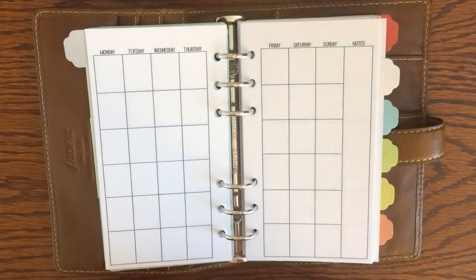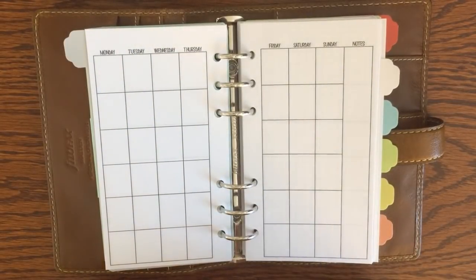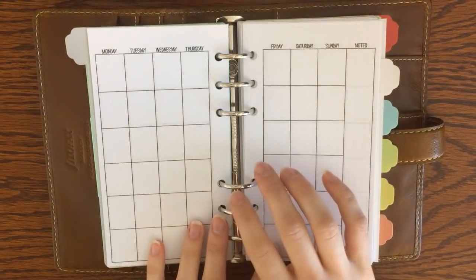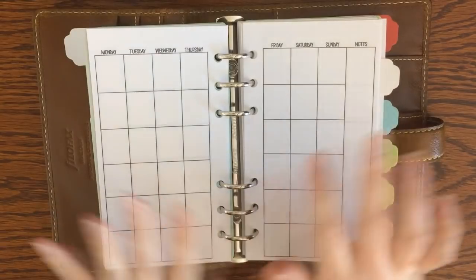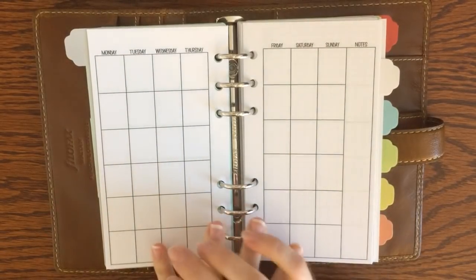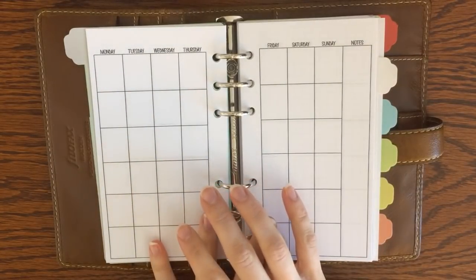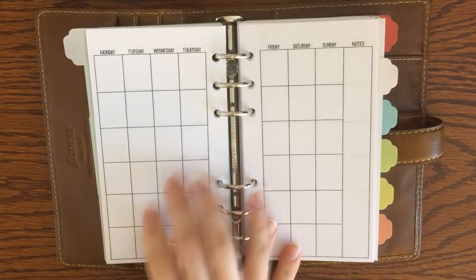This planner pack includes 12 different layouts — I was originally shooting for 10 simple layouts that could cover everything I need, but I came out with 12. I call it the Planner Basics or Minimalist Planner Pack, and it's available in my Etsy shop which I'll link down below.